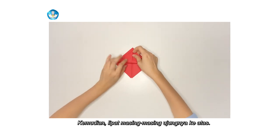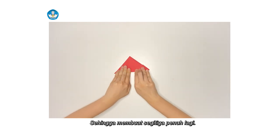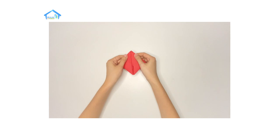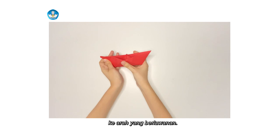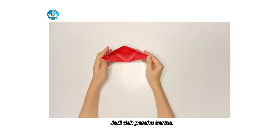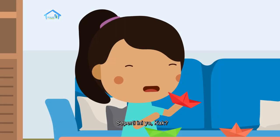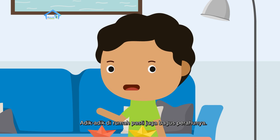Setelah itu, buka bagian bawah yang berongga sehingga membentuk belah ketupat. Kemudian, lipat masing-masing ujungnya ke atas sehingga membuat segitiga penuh lagi. Kemudian, buka lagi bagian yang berongga hingga membuat belah ketupat lagi. Lalu, tarik masing-masing lipatan sudut kertas ke arah yang berlawanan dan buka sisi yang berongga. Jadi deh perahu kertas, kalian tinggal rapikan agar perahunya kokoh. Wah, bagus perahunya. Adik-adik di rumah pasti juga bagus perahunya.